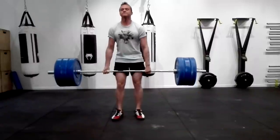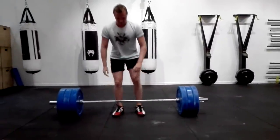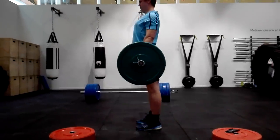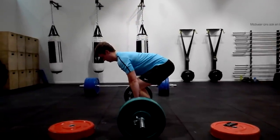The number two reason your hips are shooting up fast or too early is that the bar is too far away from you. A lot of people use some kind of guard or knee sleeves. We need to get that bar onto our shins and then onto our quads through the entire pull.